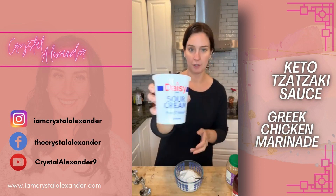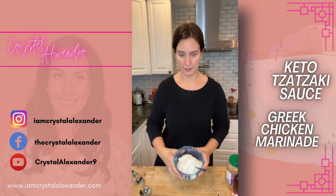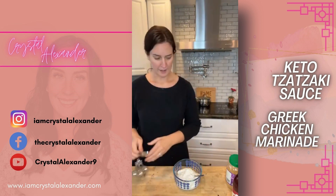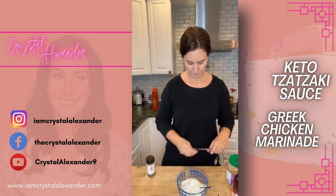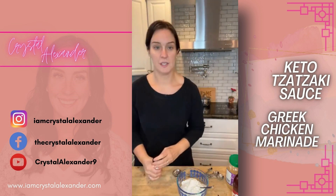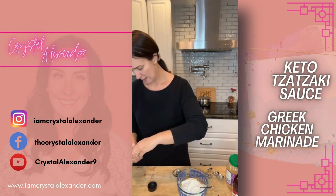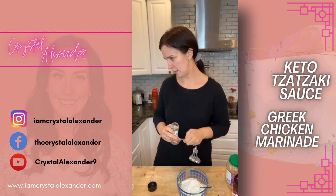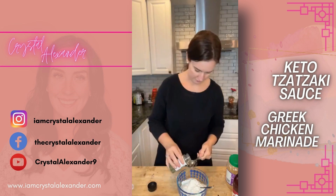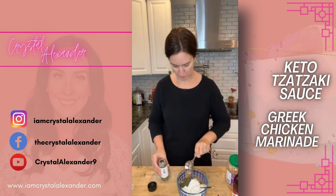First, I have one and a half cups of sour cream already portioned out in this bowl. We're going to add a tablespoon of dill. We're just going to mix a whole bunch of things together. There we go — a tablespoon of dill, and we're going to pour that in.